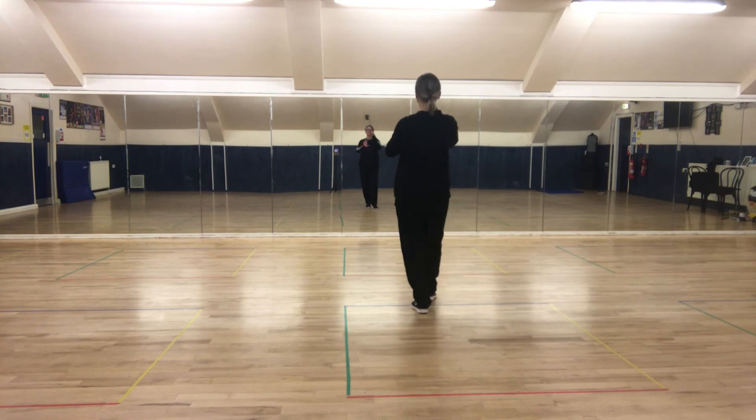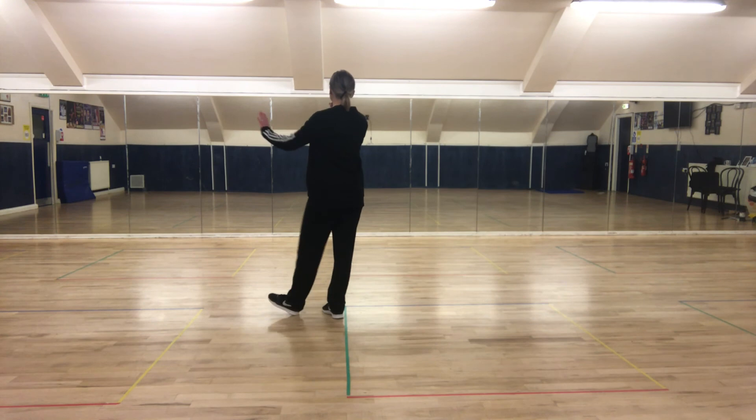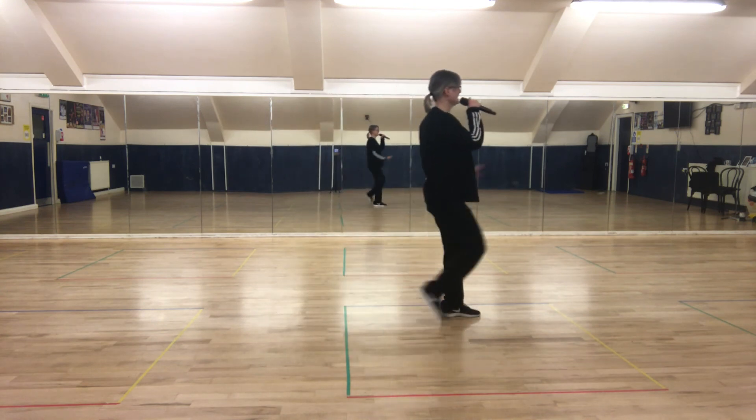Right foot forward, left foot back. Two heels: heel, heel — one, two, three. Heel, heel — one, two, three. And point.